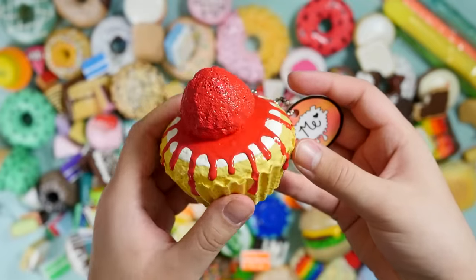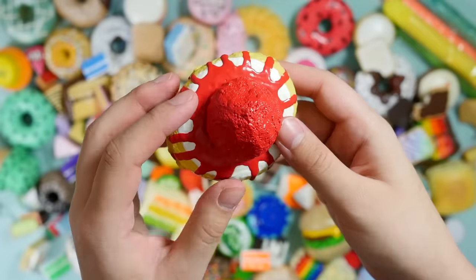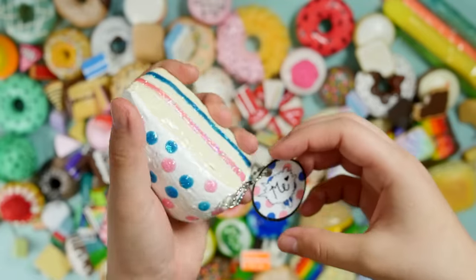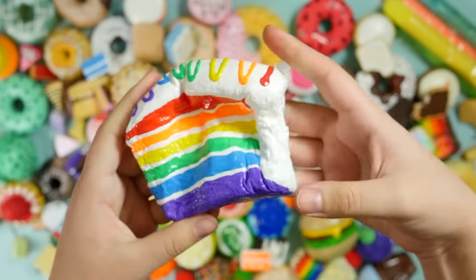We don't have time for airplanes. Oh, this is a new one that has a custom tag to match it — strawberry tart. Glittery something-or-other cake slice. This ginormous rainbow cake slice.